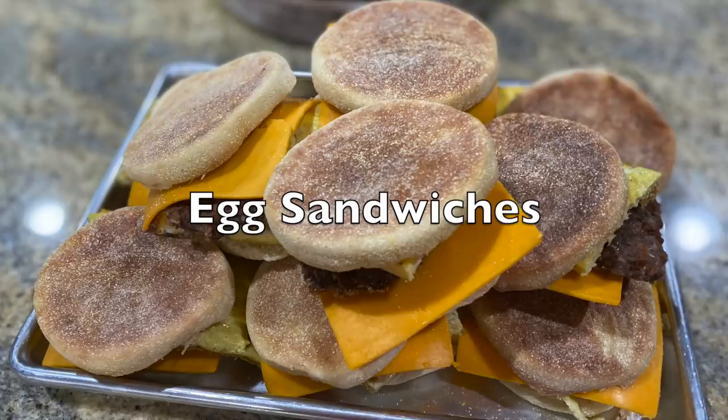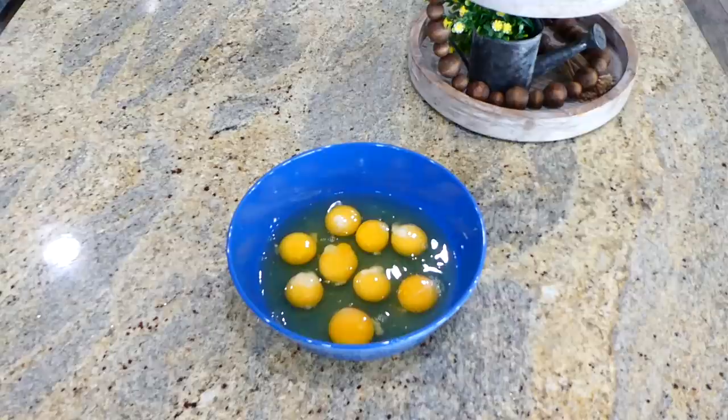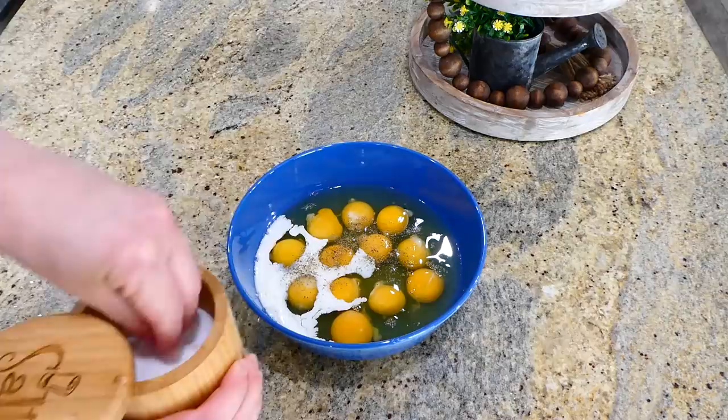These breakfast sandwiches are perfect if you have to drive in the morning — just warm them up and go. I'm cracking 12 eggs into a bowl, adding a few tablespoons of milk with a dash of salt and pepper, then whisking everything together. I'm using an electric mixer but a whisk works fine too.